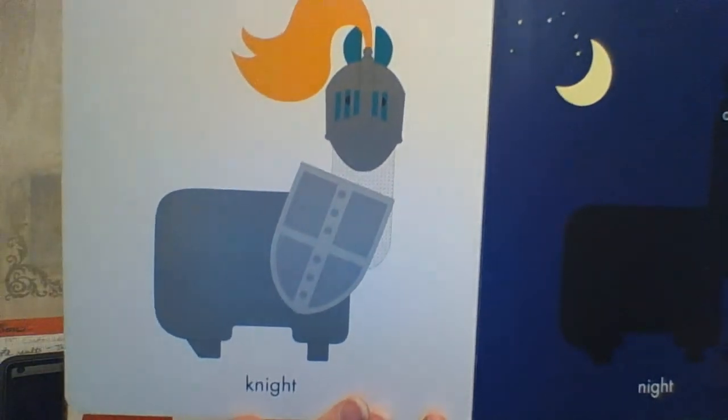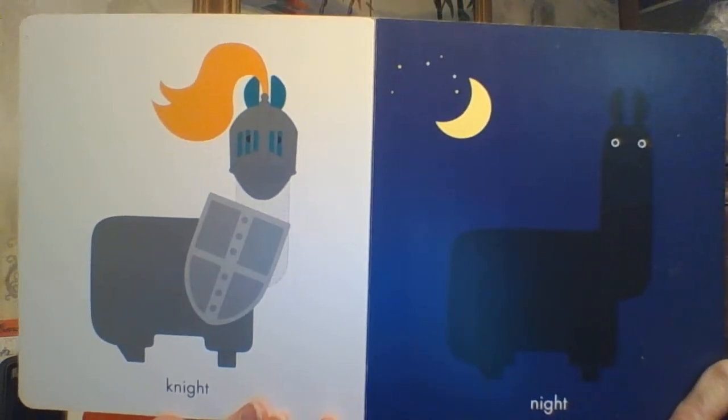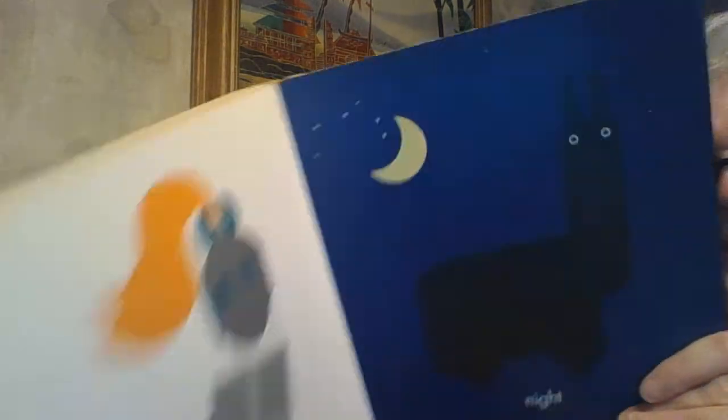And then our very last one — KNIGHT — K-N-I-G-H-T — versus NIGHT, where it is nighttime. And I hope you have a great day kind of exploring and playing around with language as well.